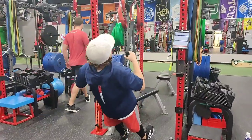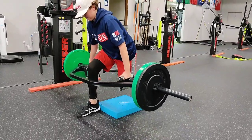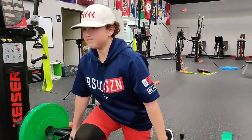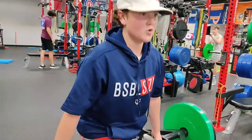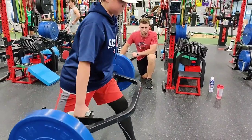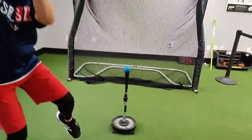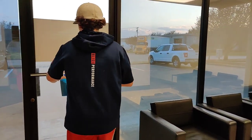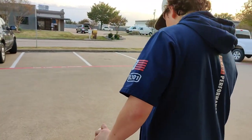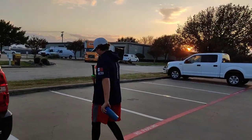Man, haha — always feels good to put the bar on it, right? Just another day. Yep, just another day.